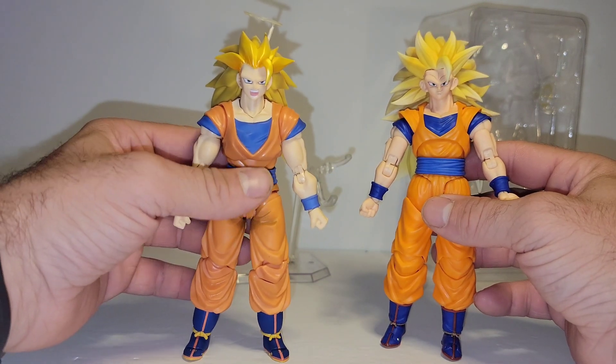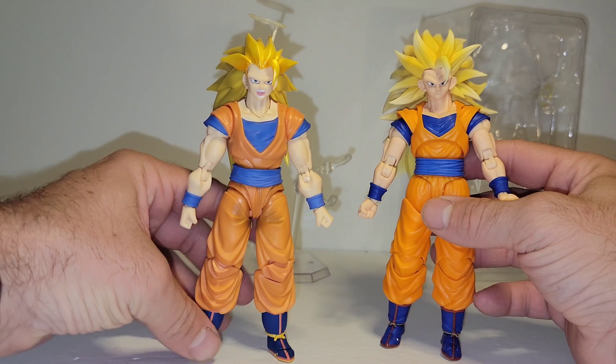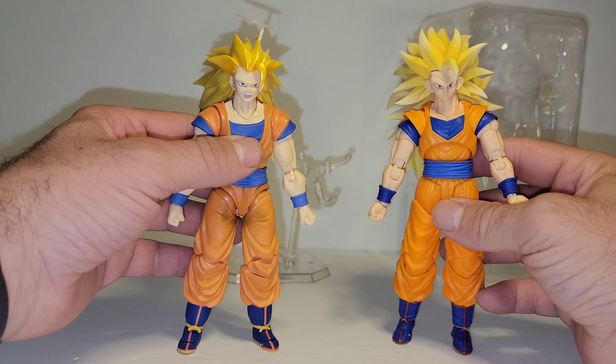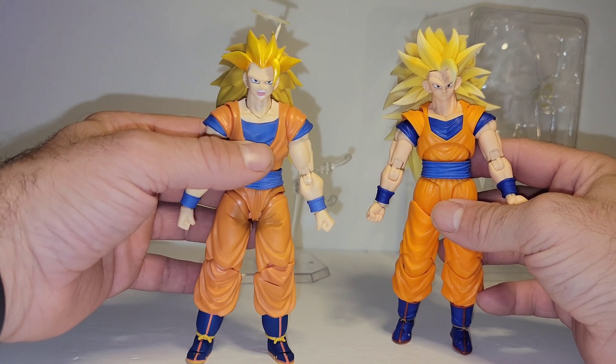This is like a very bad startup third-party knockoff company went and made a Goku figure on a computer for its image and production blindfolded. And you end up with this guy.